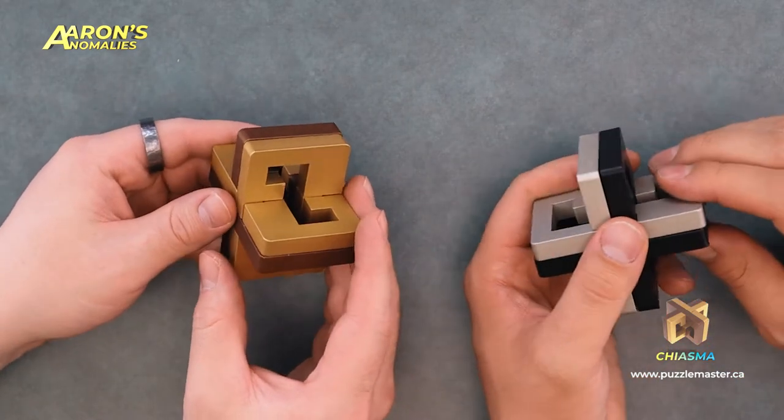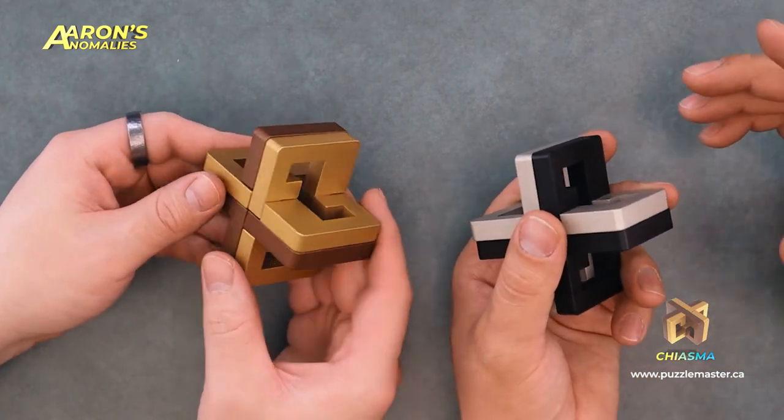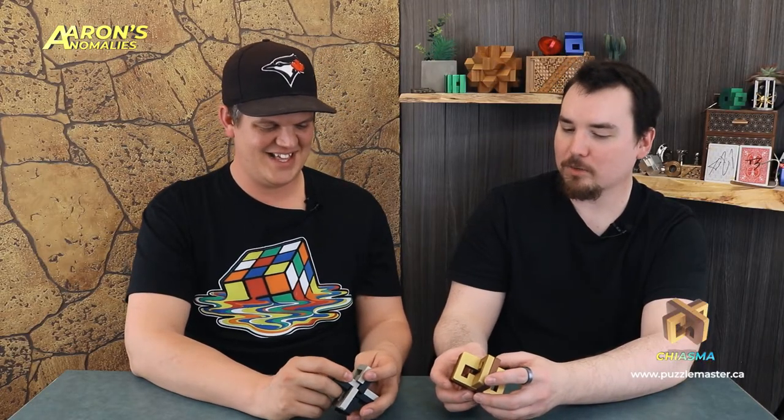Oh yeah, for sure. Any puzzle, no matter what surface or anodizing or whatever you do to it, it'll wear. You see Hanayamas? I have several at home where I've worn the zinc coating off of it and you can see the copper coating underneath. So Chiasma — this is what, a level six, seven? Level 10. It's a hard one. I think this even stumped Allen, didn't it? Yeah, he had some trouble.